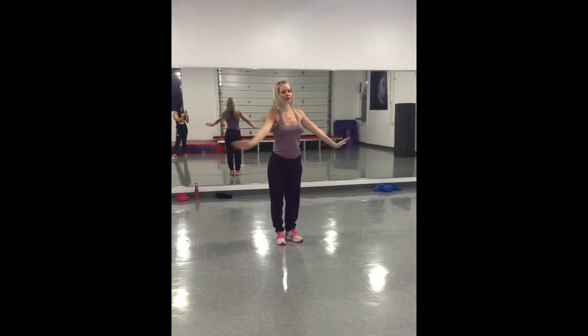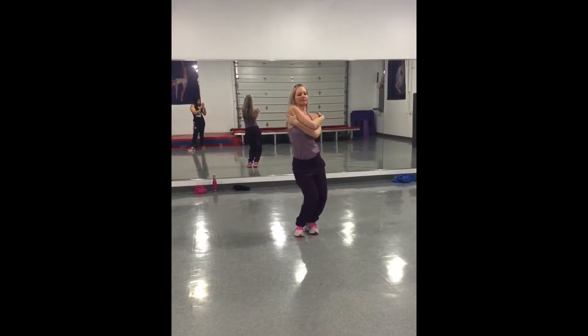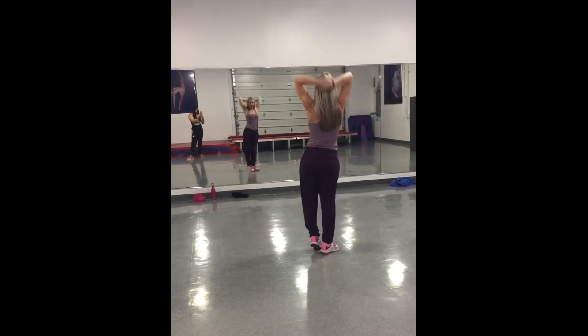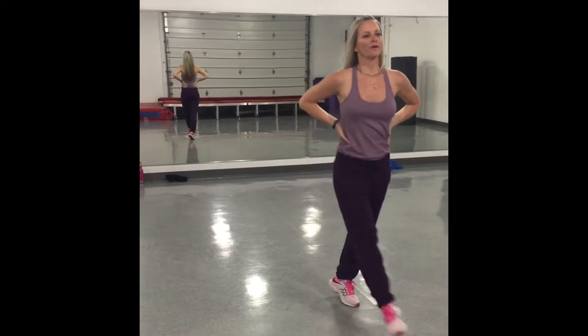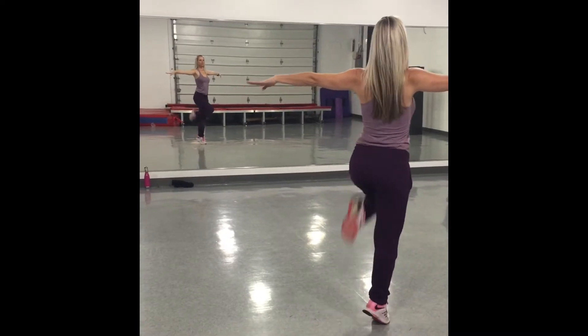And then you have one, two, turn three, grab four, hips five, six, seven, eight. Now one side then the other: one, up two, up three, up four, hips five, down six, hips seven, and eight. One, and two, three, and four, five, six, connect to seven.